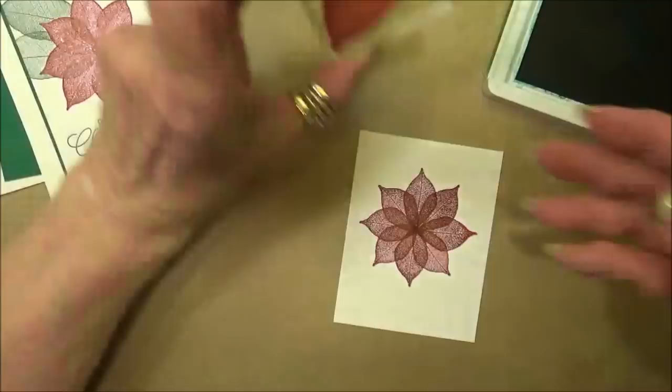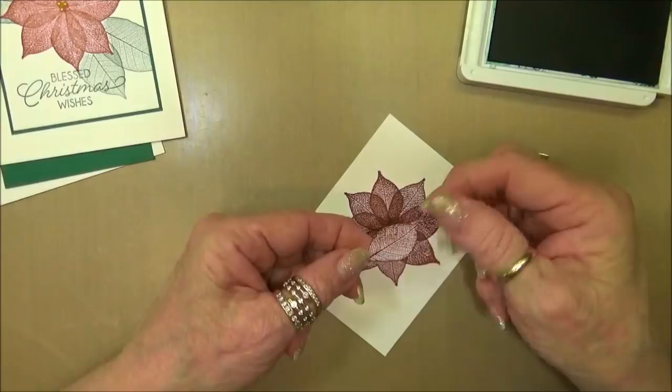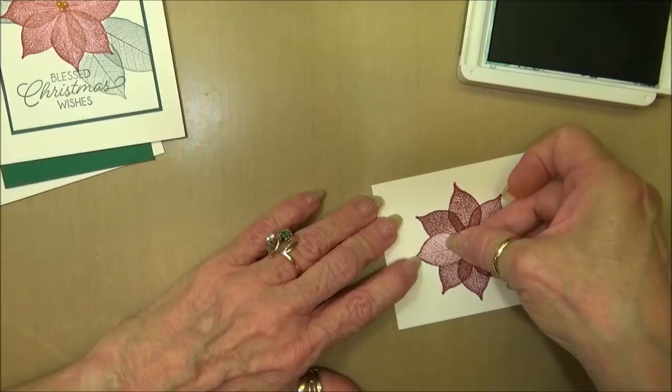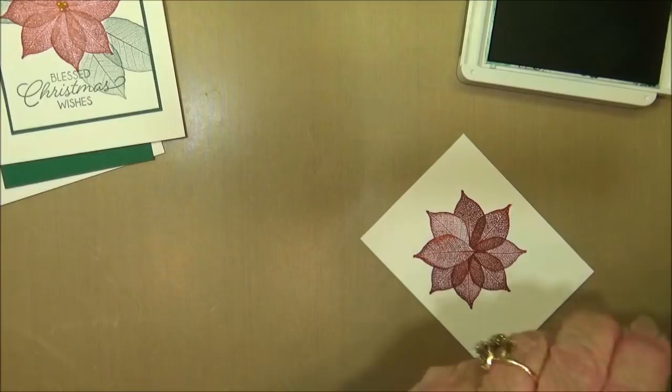Now we're going to stamp our leaves using the larger leaf. I've made some masks because I want it to look like the leaves are behind the poinsettia. In order to do that you have to mask off that area. What you want to do so that you don't end up with a halo is pull the mask back just a little bit from the edge of the stamped image - that makes it stamp a little bit better.